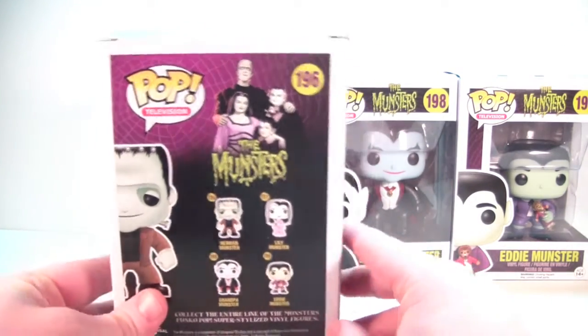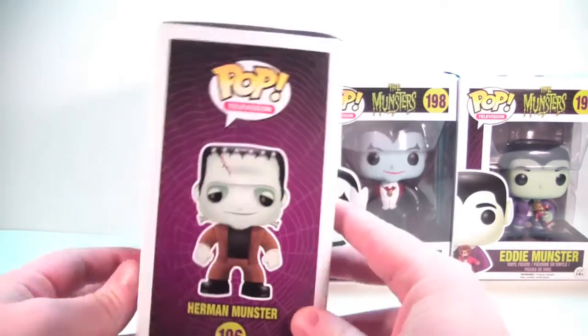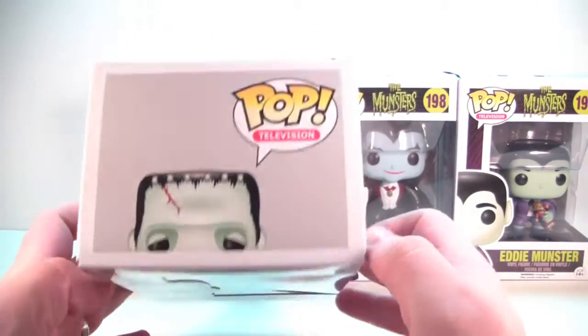There's the back of the box — you get all four of the pops plus a picture of the cast from the TV show, very nice. And then there is the full piece of Herman Munster pop artwork, and there is the top of your box.